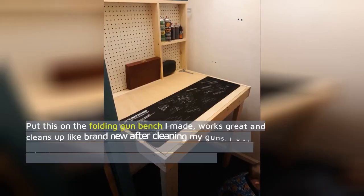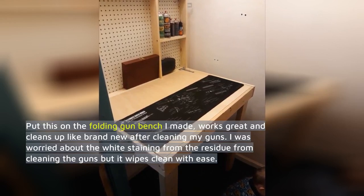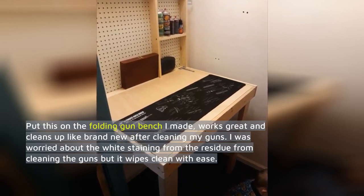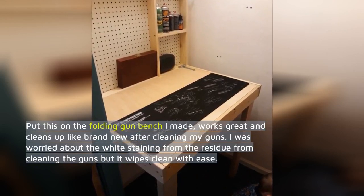Put this on the folding gun bench I made — works great and cleans up like brand new after cleaning my guns. I was worried about white staining from the residue from cleaning the guns, but it wipes clean with ease.